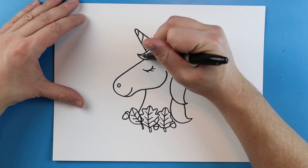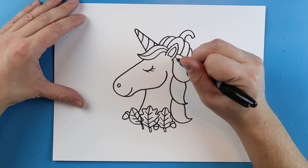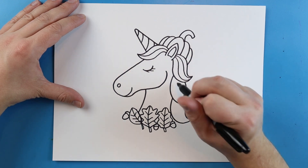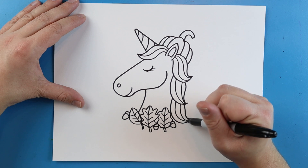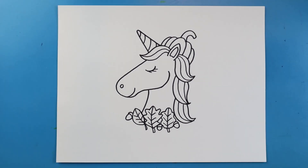Then the last thing I'm going to do is right here on the hair, I'm just going to make a little line that goes right down the middle. On this hair back here I'm going to add a few more lines, just like this. And there you go — there is your drawing of a little fall unicorn. I'm going to fast forward and start coloring this. Thanks for watching, hope you guys enjoyed. Have a good one.